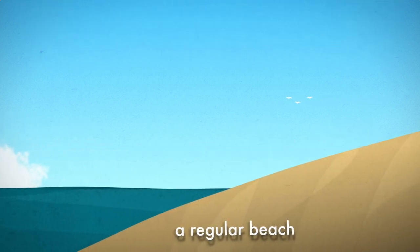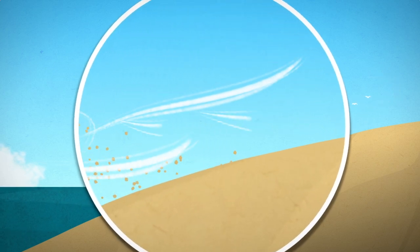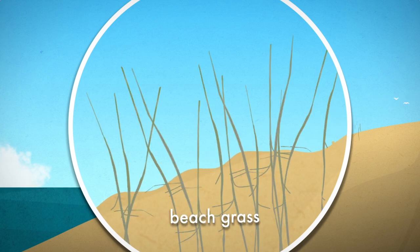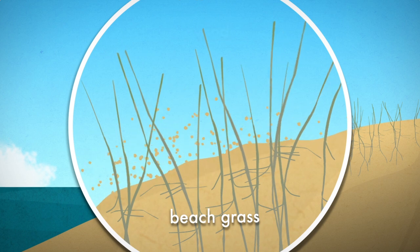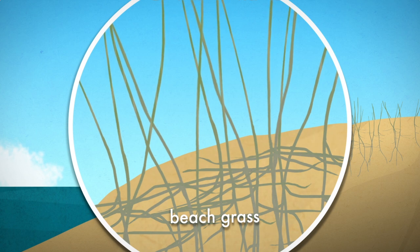Start with the regular beach and add a little wind. The faster gusts will pick up grains of sand and start to pile them up. Now throw in the beach grass — it will slow the wind so it drops its sand. Dunes will begin to form, and the grass will keep growing, creating a mesh that helps prevent erosion.